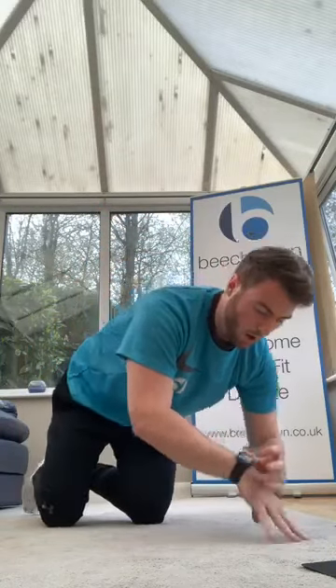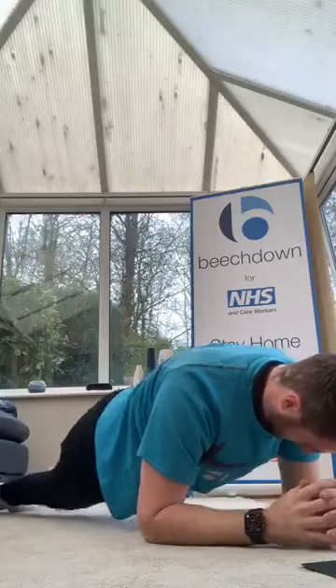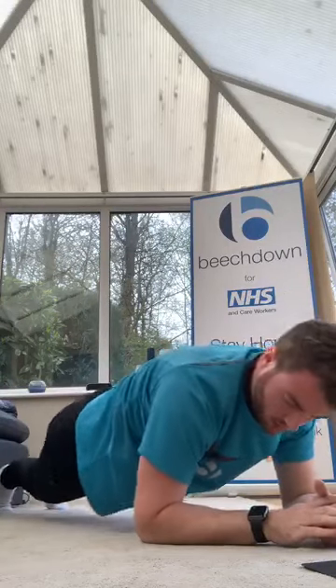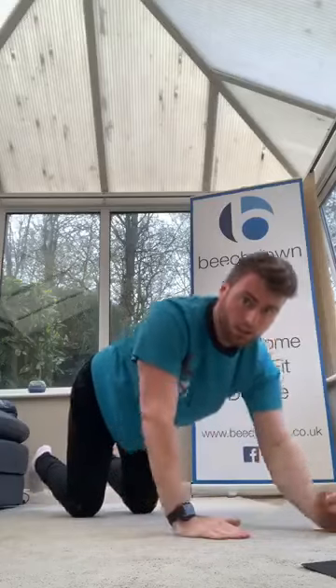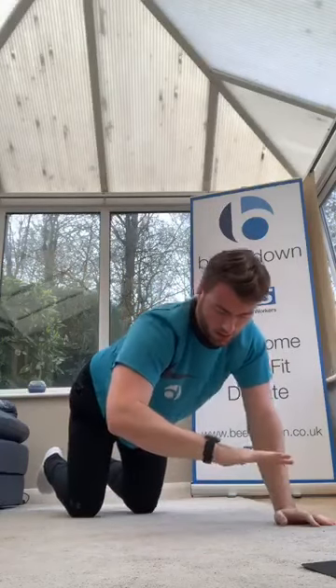Three, two, one, let's go — twisting through the hips. Come on guys, keep your rotation going. Halfway. Three, two, one — high plank to low plank. Either on the knees going down, or off the knees — either way, keep that movement going. Keep your body leaning forwards, keep moving. Going down a little bit more. 10 seconds.